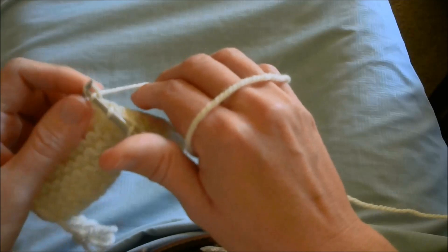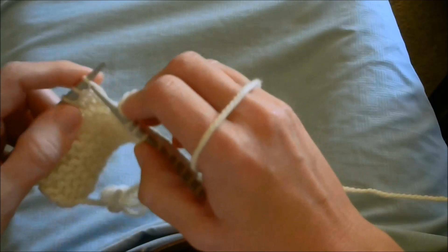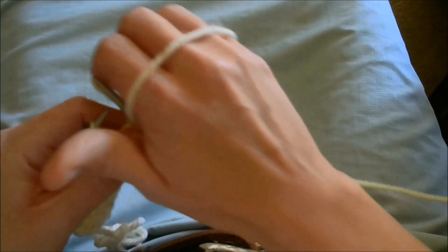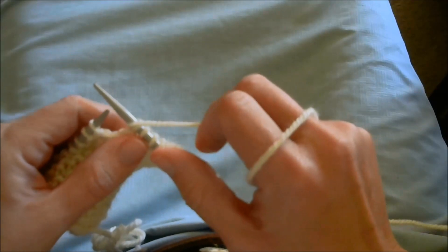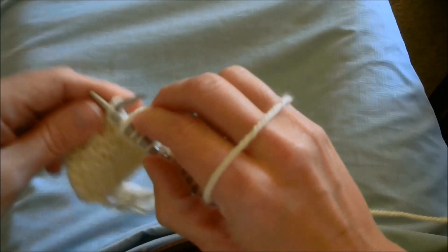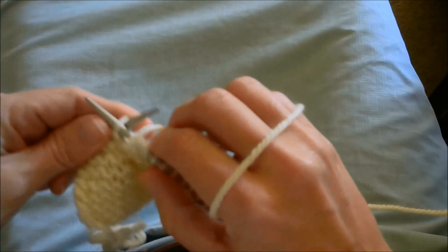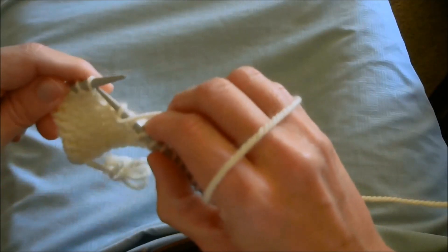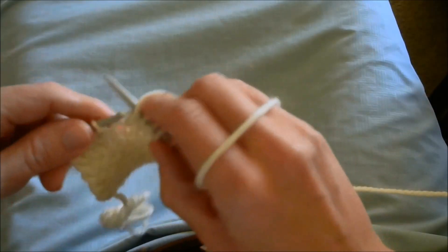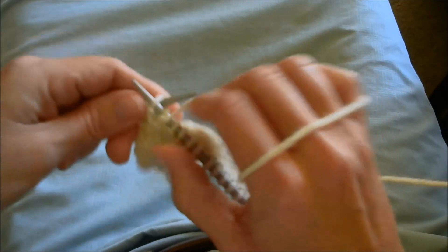You're going to ask me how do you make a purl stitch. I'll try — I haven't been practicing this at all. I'm pretty sure that adjusting the angle, either here or here, is going to be necessary for some purls.